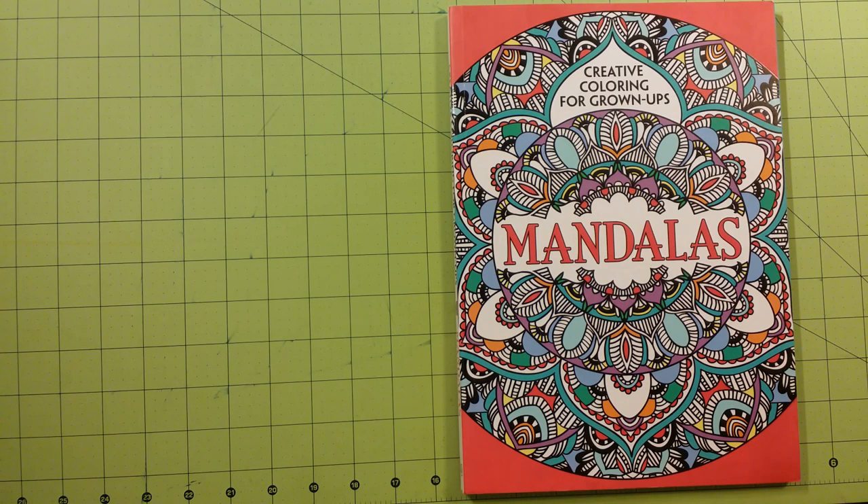I have to say that of all the mandala coloring books that I have, this one is my absolute favorite and I'm going to show you why. I didn't think I would like it this much until I started coloring in it. There are a few pages in here that are already colored and I will show you those and tell you what mediums I used on those pages.